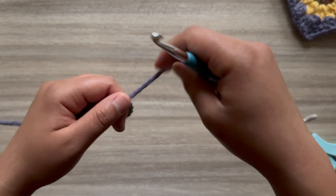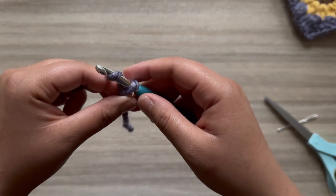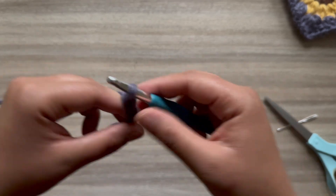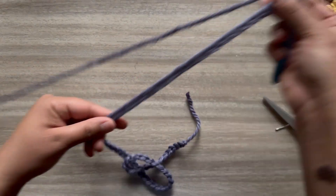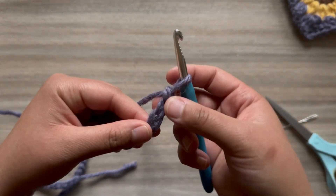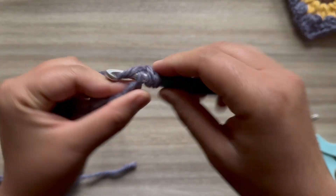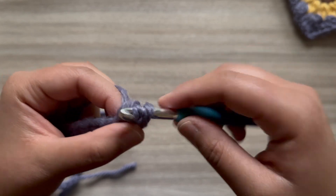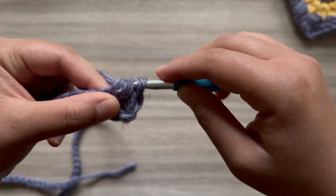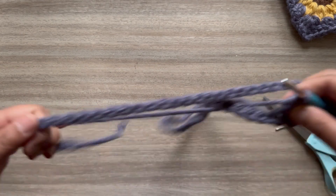Now we're going to make the strap. Make a slip knot with your base color and make a chain of 91. Once you've made your chain of 91, make a double crochet in that second chain from the hook, then make a double crochet in the next stitch and in every stitch until you reach the end.